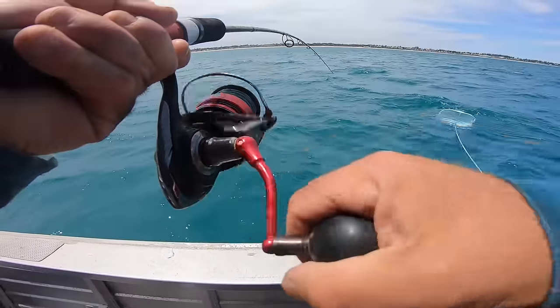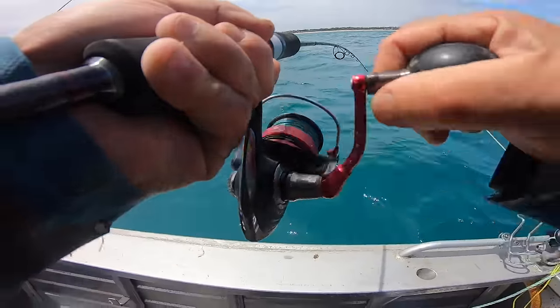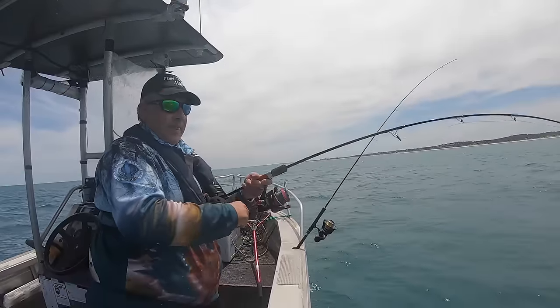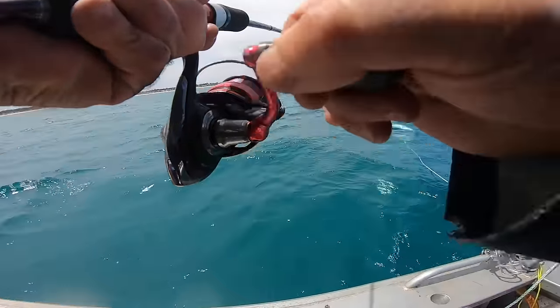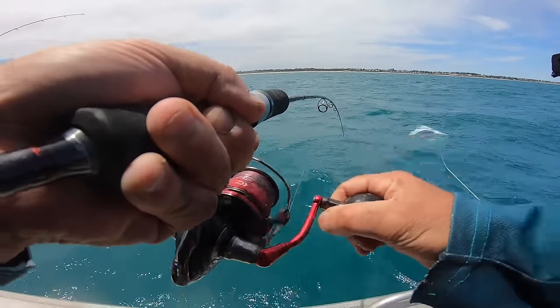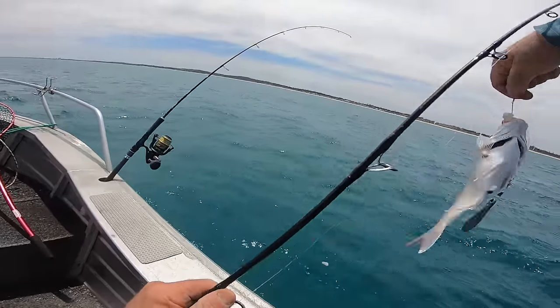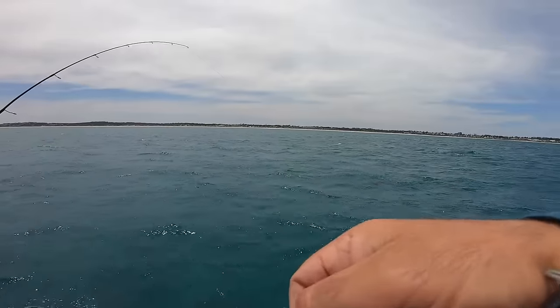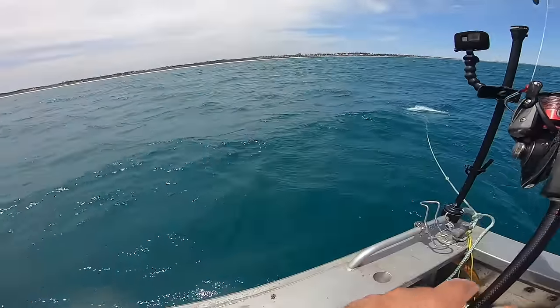Alrighty, I have to move again. Oh — double hookup! That's a double. Could be a KG. It's been slow. That one there's definitely going off. What have we got here? Snappers — oh my God. It's not what we want. That's what's on the other rod too.